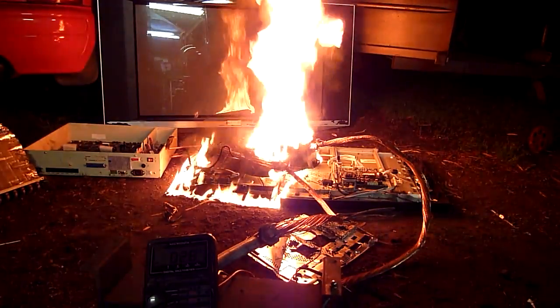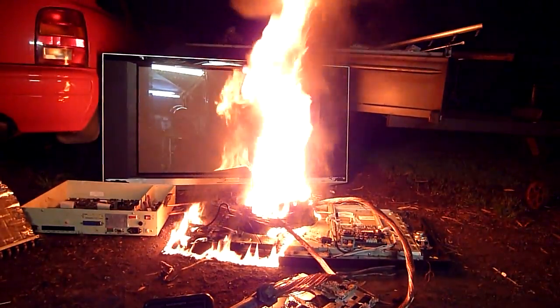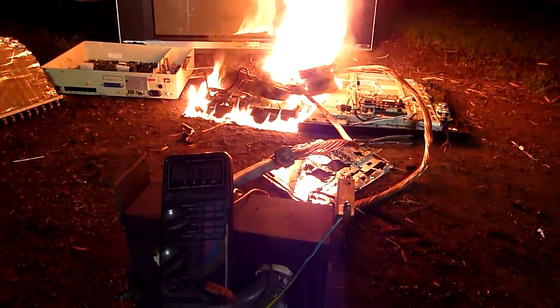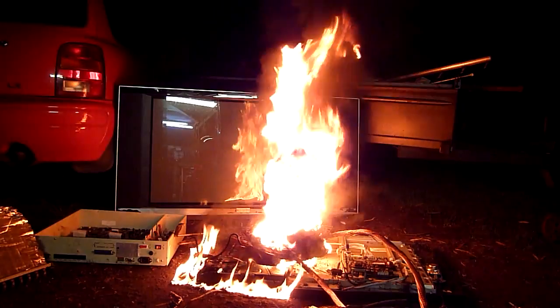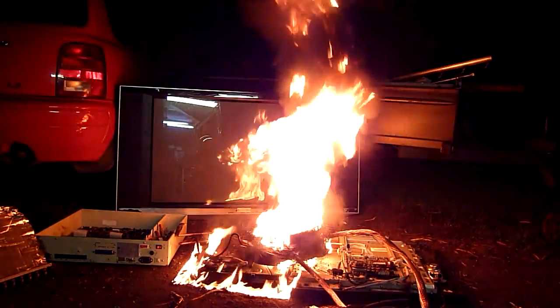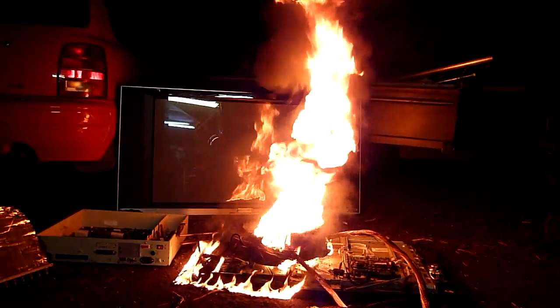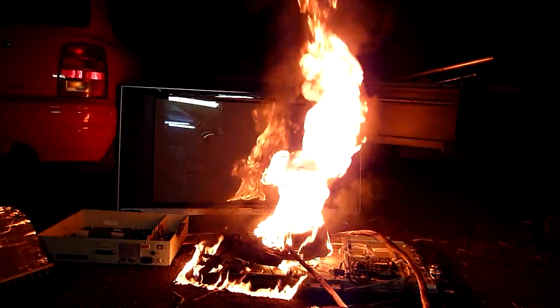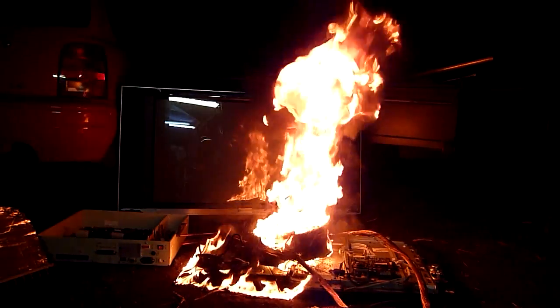Transformer's down to 2.8 volts. Oh damn, there we go. It's cooked. Better yet, it's dead, Jim. Little Star Trek. Those who don't get it haven't watched Star Trek.